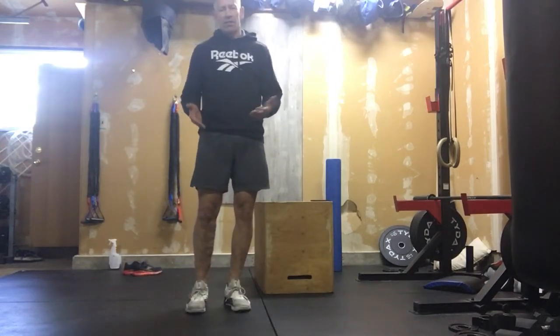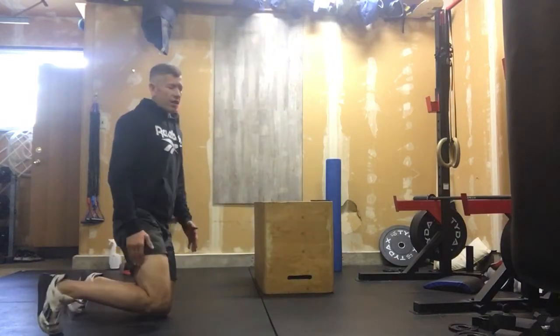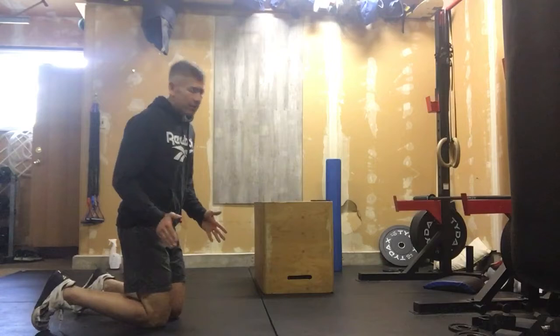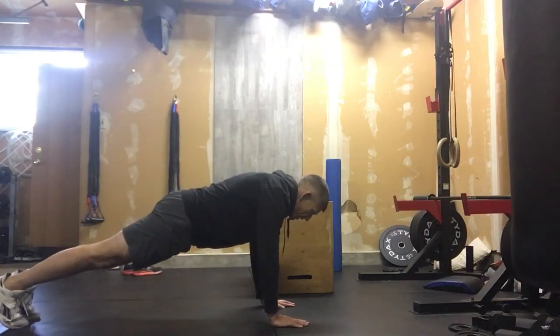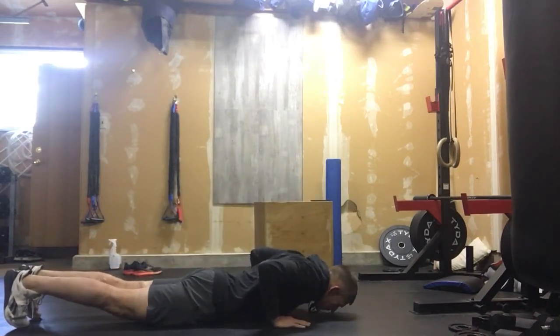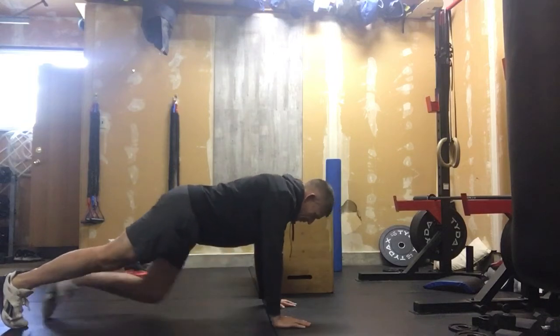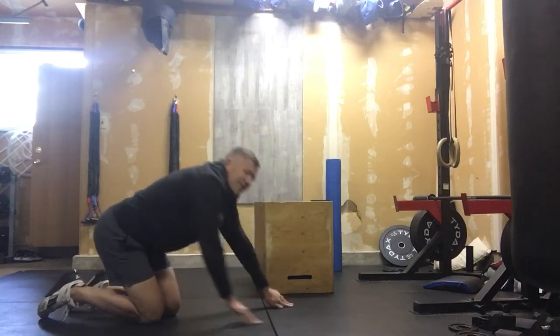Once we're done our 20 RDLs, we would immediately get down on the ground and work our way into 20 hand-release push-ups. Hands are under the shoulders, chest comes to ground, hands come off the ground, and we push those out. Very important: we keep a tight core. We know your chest is going to get to ground every rep because the hands have to come off the ground at the bottom — that way, I know you're getting full range of motion.